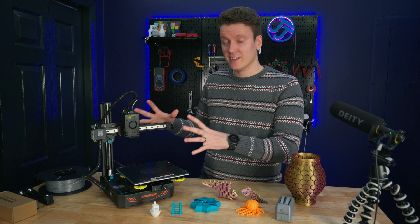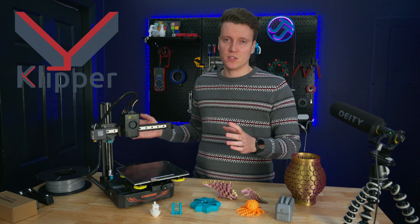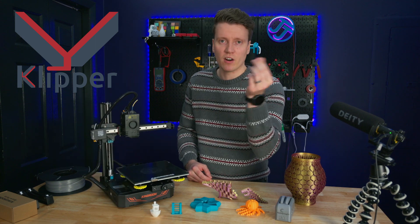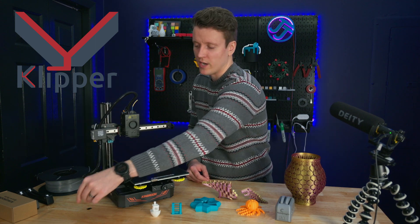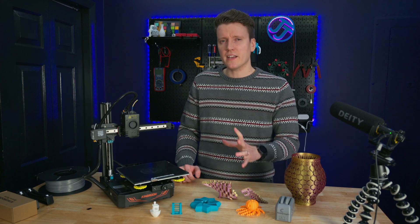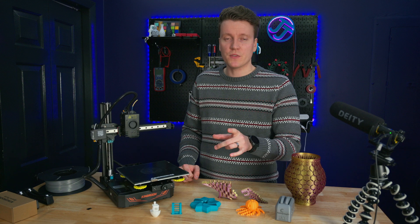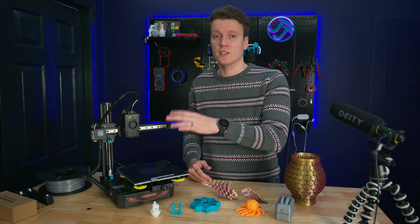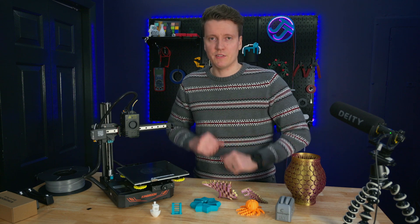We're also going to be upgrading this to Klipper, which boosts your speeds, gives you a whole web interface, and means you don't need to save files onto the micro SD card anymore — you can just upload directly to the Raspberry Pi. So that'll be a huge upgrade. I think that covers all the big upgrades. Let me know in the comments if there's anything I missed or something you think I should do to this printer.